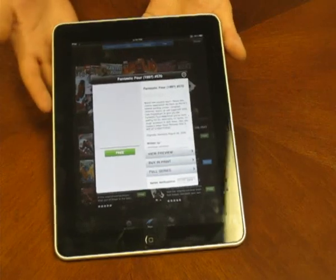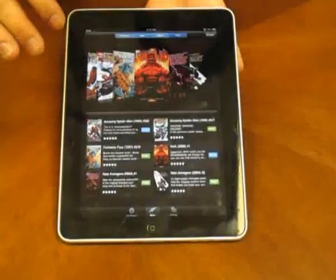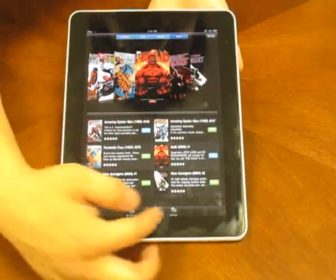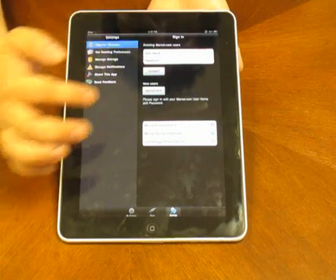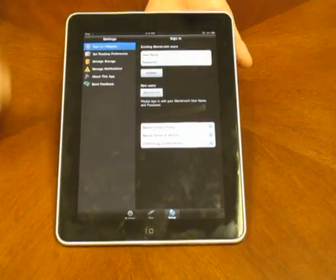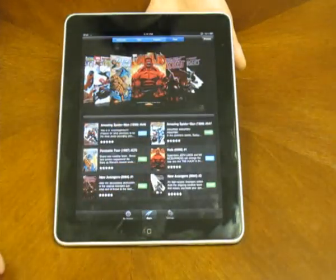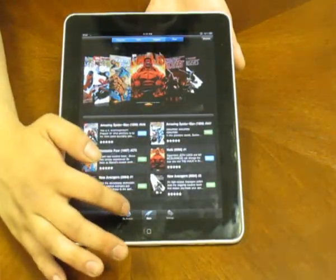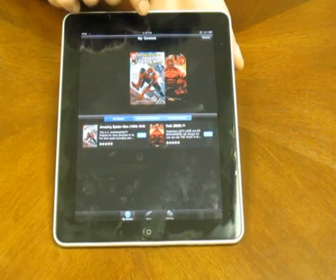That message said that I needed to register with Marvel in order to download this comic. I've already done so, but what you need to do is just go into settings and go to register. Just go ahead and sign up — it's free, it takes only a couple minutes. After that, you will be able to download these comics. Once you click on download, it'll come over to the My Comics page.